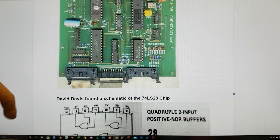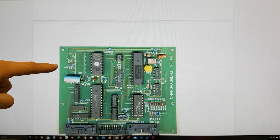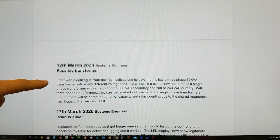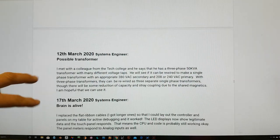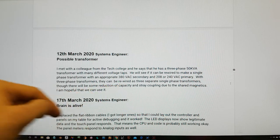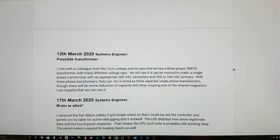The component that David Davis found — he actually bought some new ribbon cables. We also had this transformer issue where we need a 380-volt transformer, and this was looking like it was going to cost around about eighteen hundred dollars. We haven't got that money at this time.